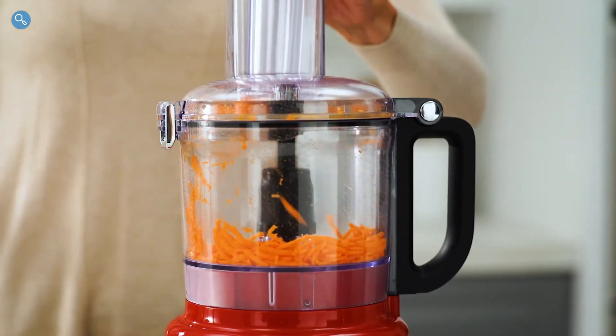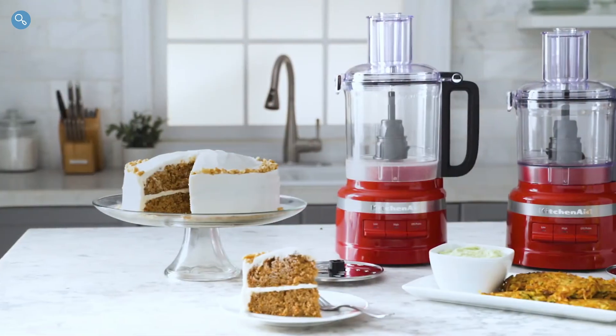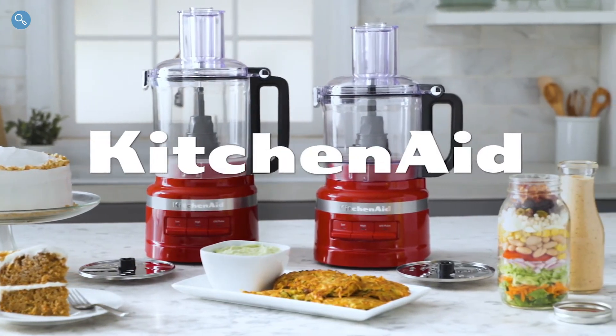When finished, press the off button and allow the blade to come to a complete stop. Prep with precision every day with the food processor, from KitchenAid.